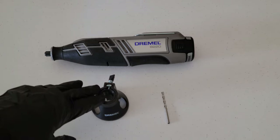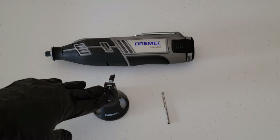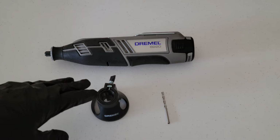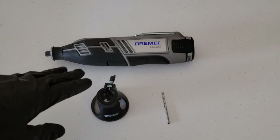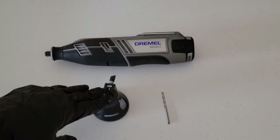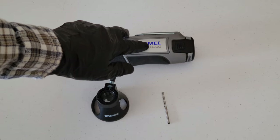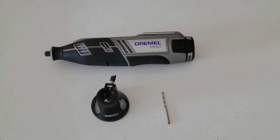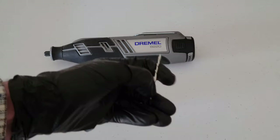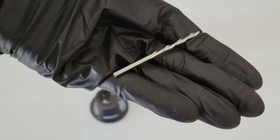A couple of things to keep in mind while using this: the maximum cutting depth you can get while using this guide is three quarters of an inch. Also, this guide is for use with select Dremel rotary tools — refer to the cutting guide attachment installation instructions for specific tool models. One of them happens to be the 8220 cordless Dremel, which I have right here. We're going to be using this with the Dremel 561 multi-purpose cutting bit.